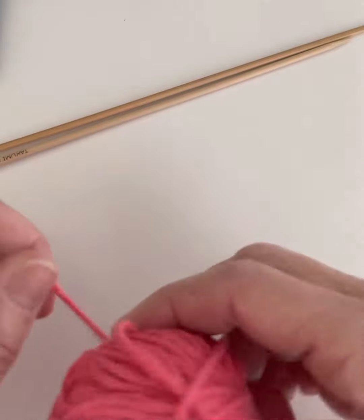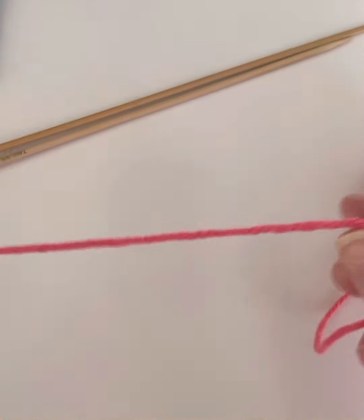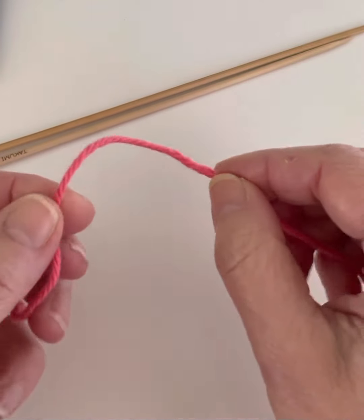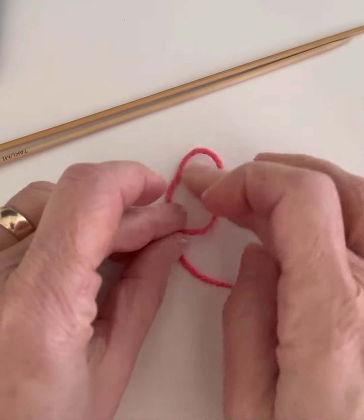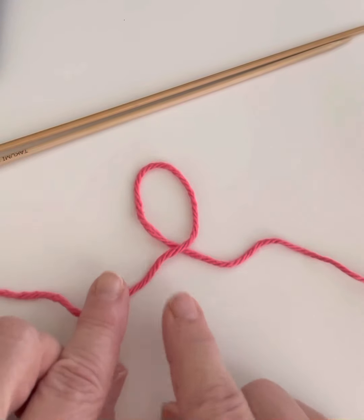I like to start my cast on with a slip knot. How you make a slip knot is you take your length of yarn and you just sort of lay the yarn from the left over the yarn on the right so you get like a little circle.